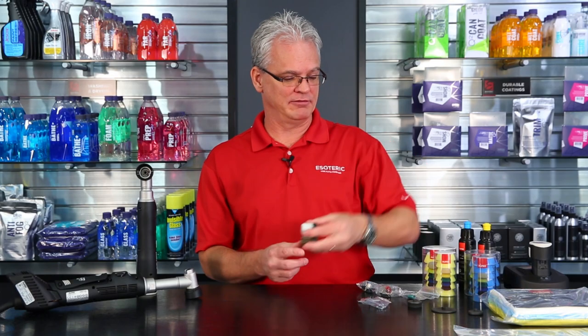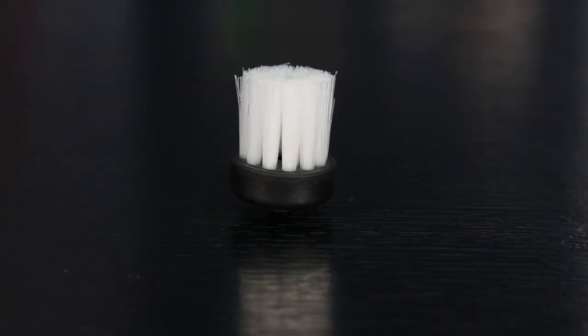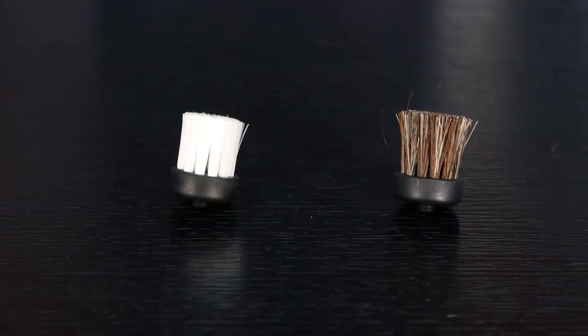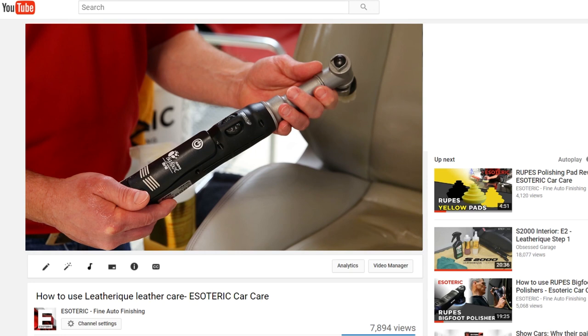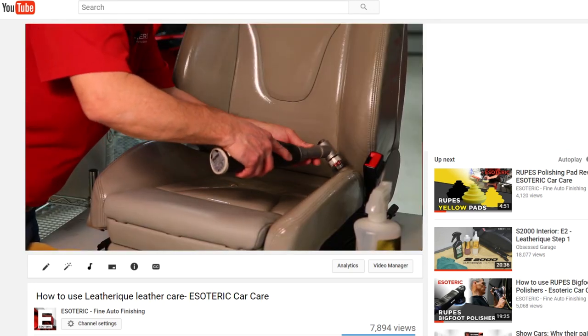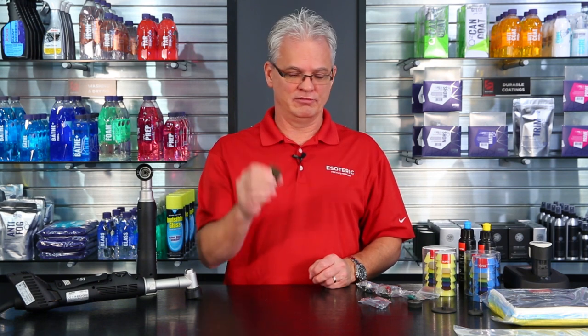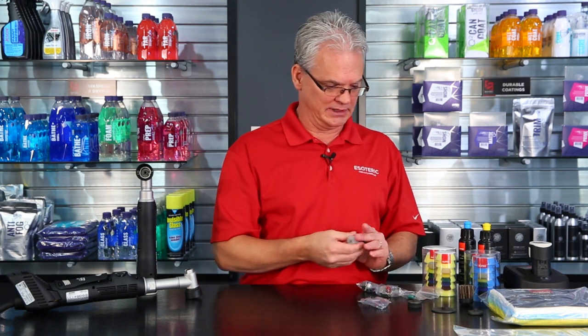Another couple of nice features: there are different brushes that have different stiffness. You can use these on interiors — your heavier brush you would use on carpets and things when you're trying to work out a stain, and your lighter one you can use for leather. In our Leatherique video, which I definitely recommend you watch — a very extensive how-to video — we use this fitting right here for doing some deep cleaning on the leather. Very nice, very convenient option that they give you in there.